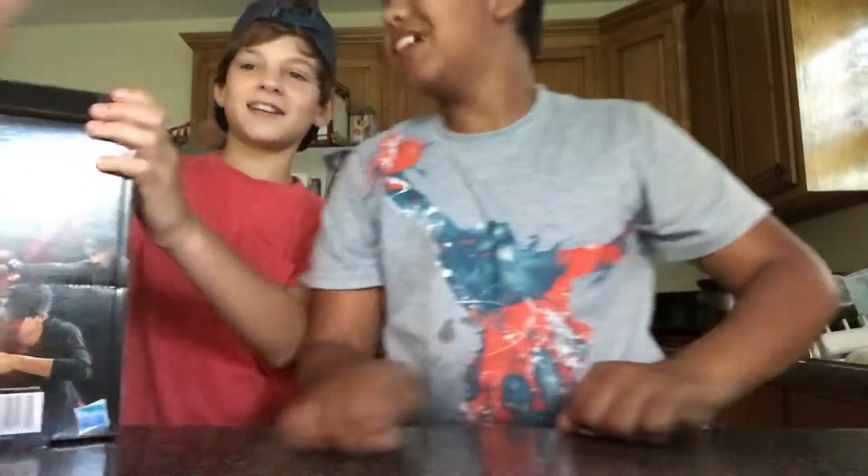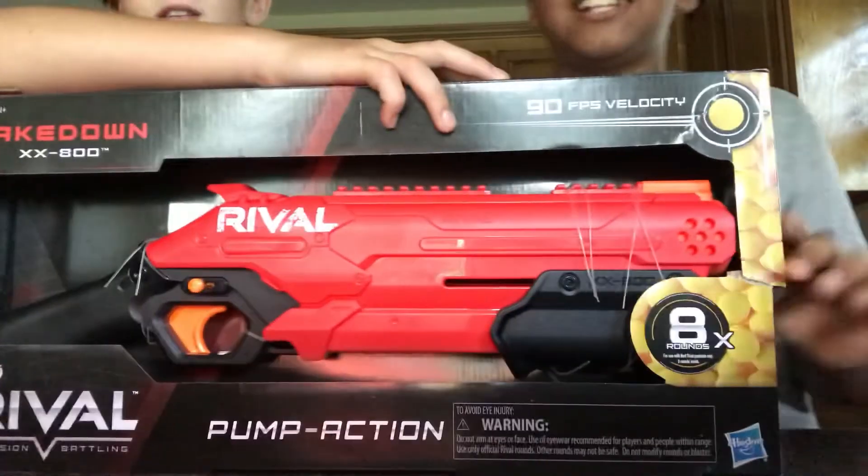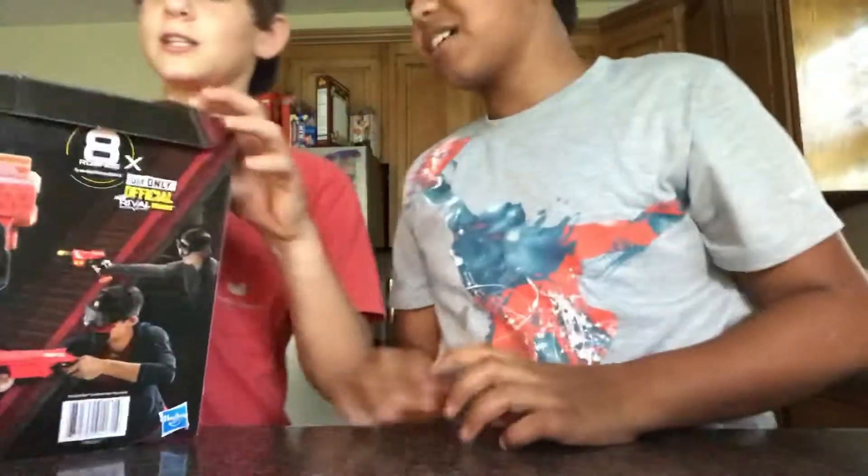Hello, BJB squad. We're back at you with another video, even though it's been like a year. But we have a new Rival gun. It's called the Takedown, and we're going to be unboxing it today. It shoots up to two balls at a time, and it is 90fps velocity, and it shoots eight rounds — not eight rounds at a time, but it shoots two darts at a time, but it holds eight rounds.